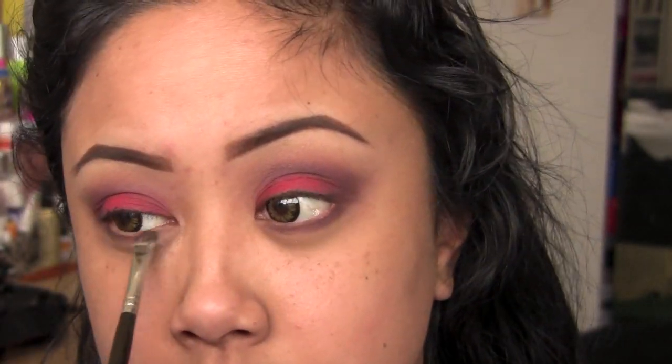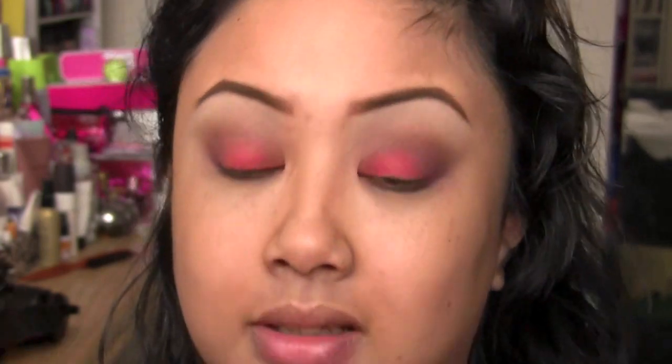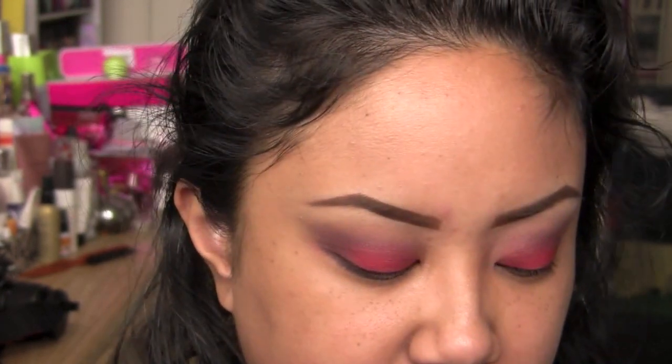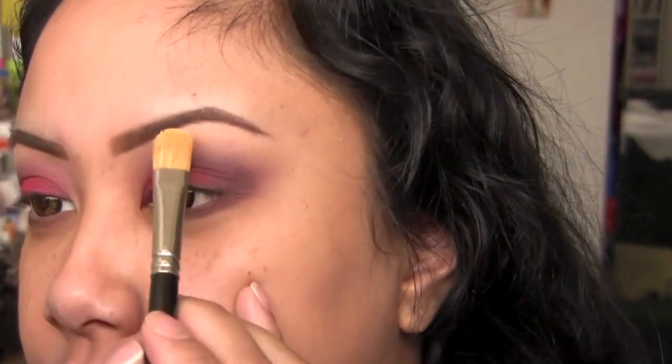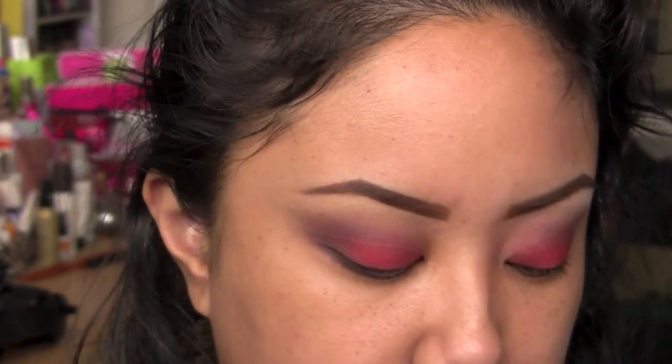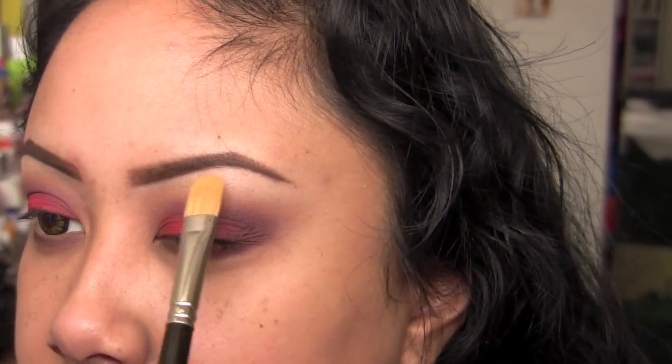I'm going to take the same dark burgundy color and run that underneath my lower lash line, just so that the whole thing's not so top-heavy. If you need to touch up the red based on whichever red you use, go for it. My red's still pretty intense so I'm going to leave it as is. I'm going to go ahead and do my highlight color - as per usual it's usually Mac Vanilla, but you can use any soft white beige. If you want to do a shimmer because the rest is super matte, go for it.